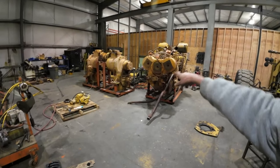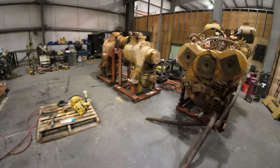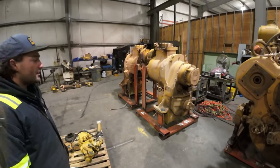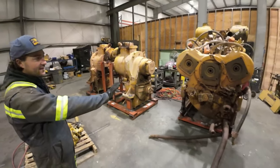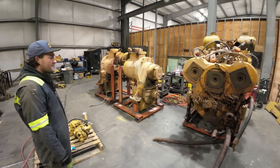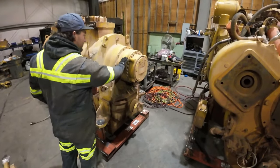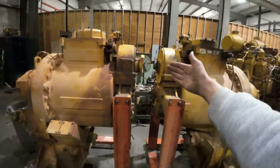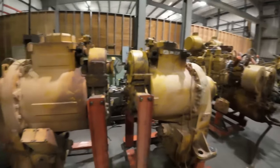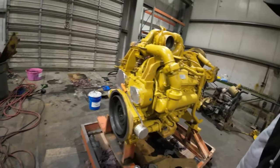Over here is a 3508 engine for a 992 loader — that's actually the whole powertrain including the transmission, torque converter, and pump drive system. They just tore one down and are giving it a new life. That engine alone weighs about 14,000 pounds on the stand. The 992 is an articulated loader with a front half, back half, and a parking brake. There's also a 3408, another V8 CAT engine, slightly smaller.